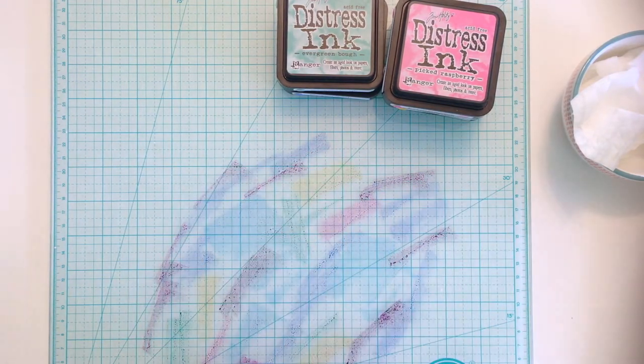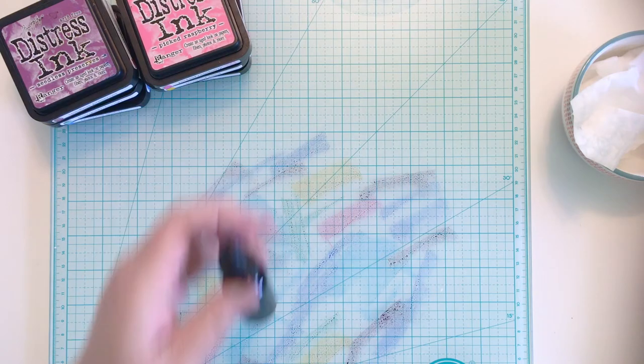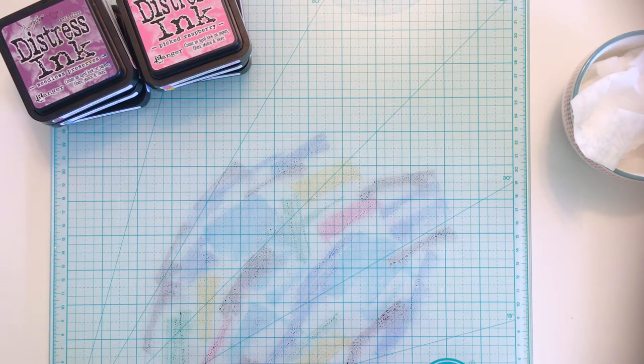Of course, being a galaxy, the main color on my card will be black, so instead of smushing black distress ink onto my work surface, I go all out and drop Black Soot Distress ink re-inker directly onto the other colors.